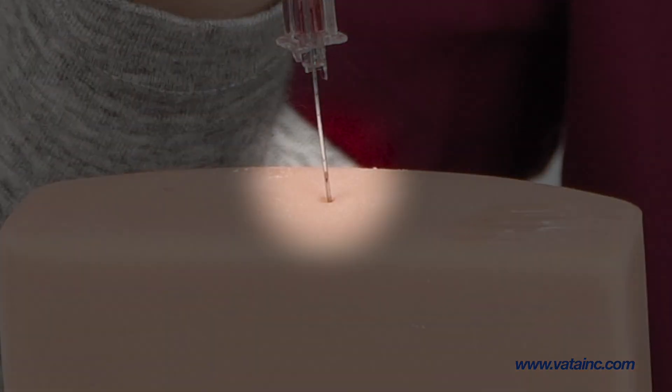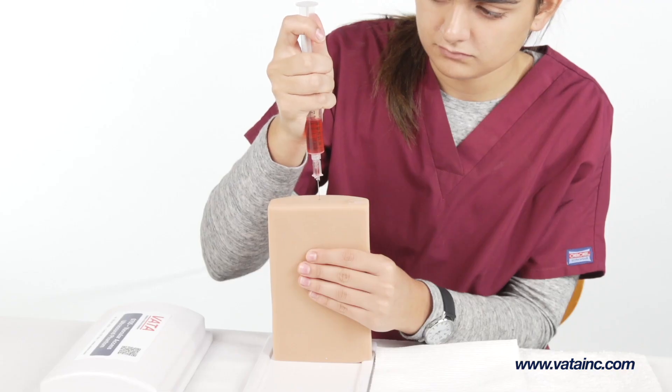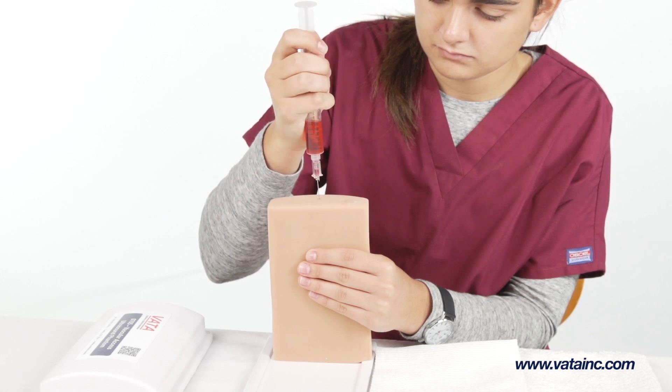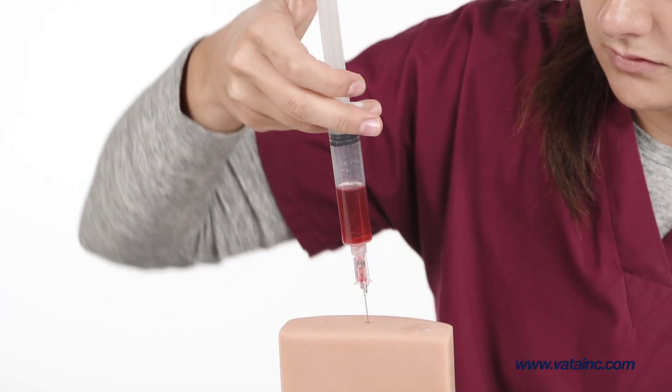Insert the needle into the dimple of the vessel you wish to fill. The mark should be just outside the flesh-colored phantom material for proper placement — this will ensure the needle tip is properly placed in the vessel. To remove any trapped air, keeping the needle and syringe above the phantom, draw back on the plunger into the unused portion of the syringe.